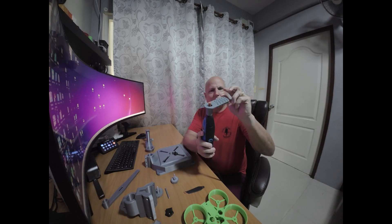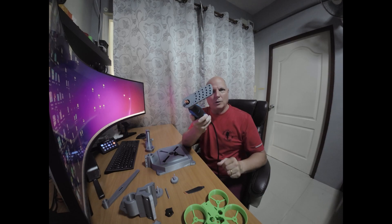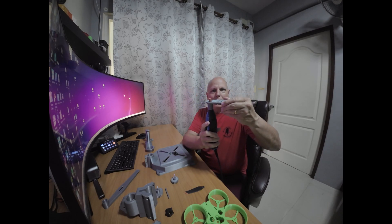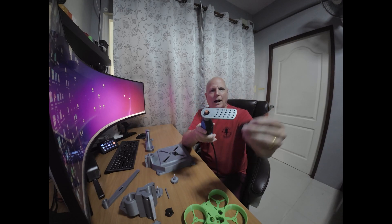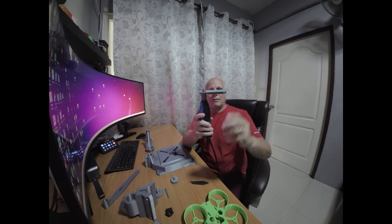If anybody's interested in this little tool, leave a comment below and I'll share the file with you so you can actually make it. It's a really cool tool to have because it does it for you — you just drop the prop through with the screw, twist it, and it'll cut it right off. These are just little things I've made to go with the Dremel that we use every day in the shop.